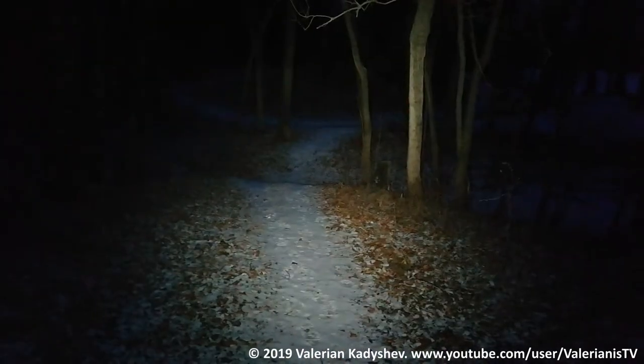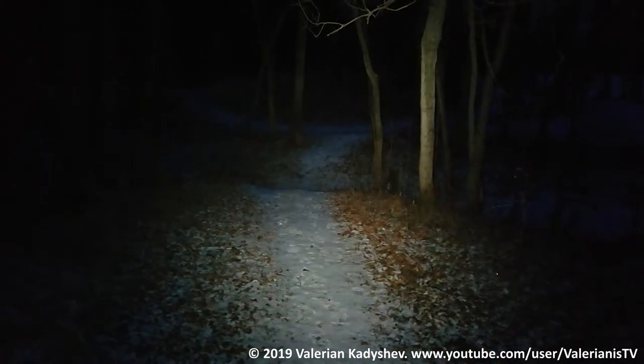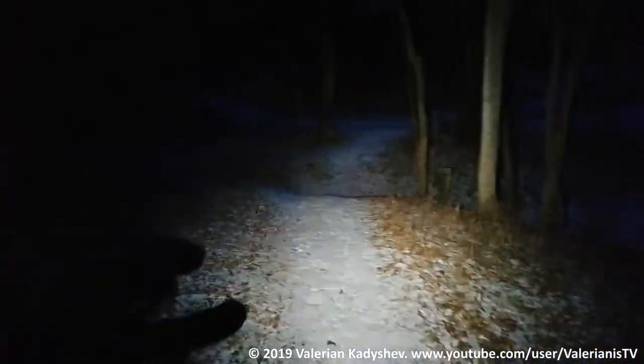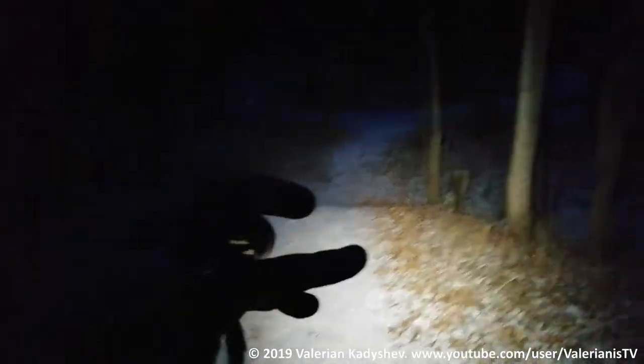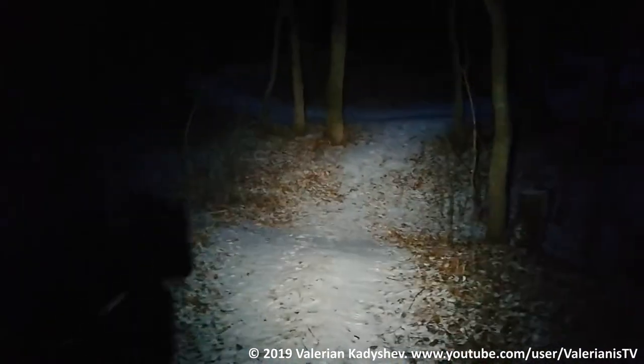The light runs the firmware called Anduril and I will explain the basics of it to you. To turn the light off, click on the tail switch or the tail button — just a short single click like this, click and it's off.